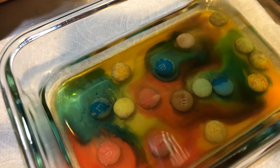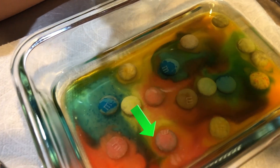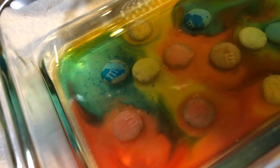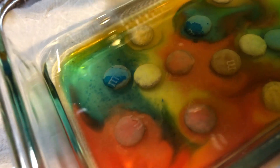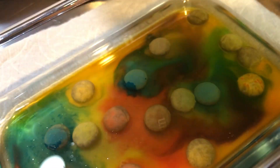Can I touch one? No, not yet. Let's see if the M floats away. I feel like I want to touch one. We can try to pick one up.